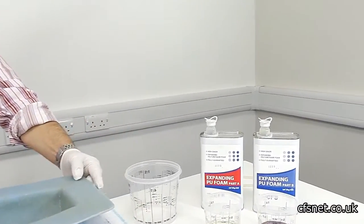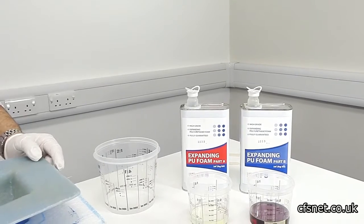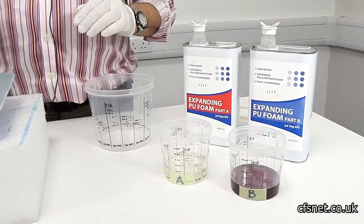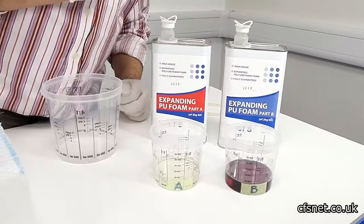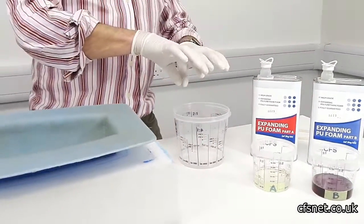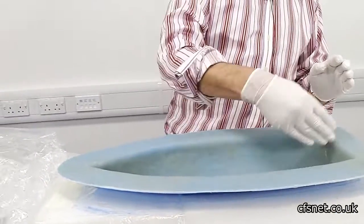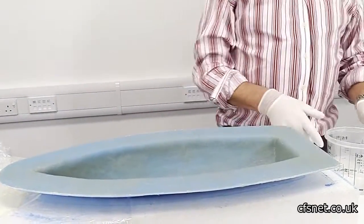What we're going to do is foam-fill this boat hull using a PU expandable foam. We've calculated the capacity at 3,400 millilitres. Dividing by 25 — because this foam has an expansion of approximately 25 times its content — we get 75 millilitres of resin A and 75 millilitres of resin B. We're going to mix those together very quickly, because we have about two minutes before it starts to expand. Alex is going to prepare the bag, we'll roll it into the bottom of the bag, put the lid on, and it will expand through.